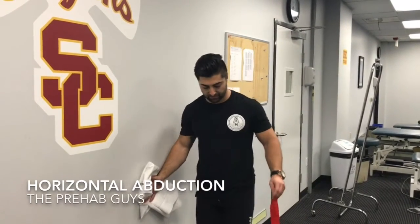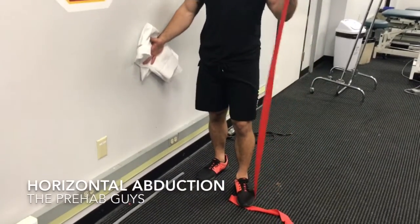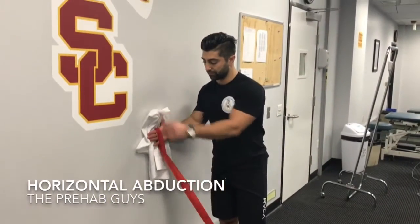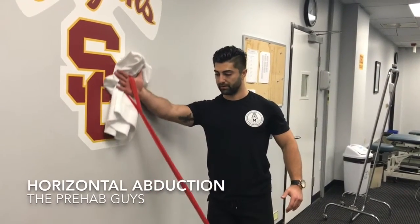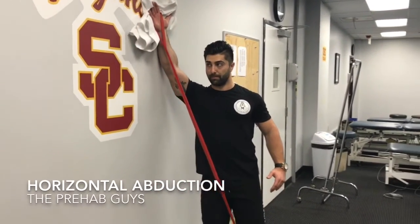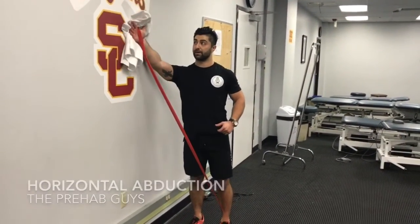If you want to increase demand a little bit, you can put resistance on the opposite leg, then bring it on over to that arm, start at the bottom, bring the arm all the way up, and keep that pressure into the wall the entire time.